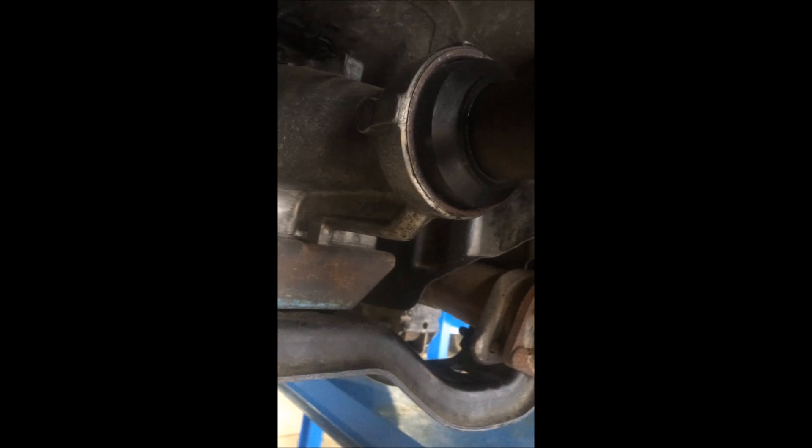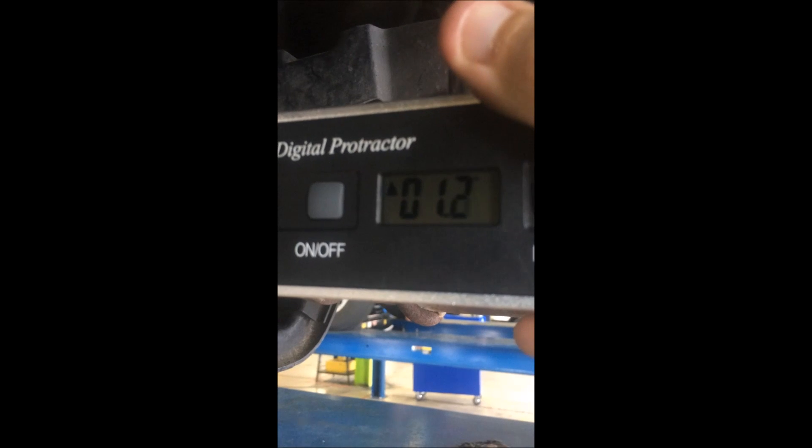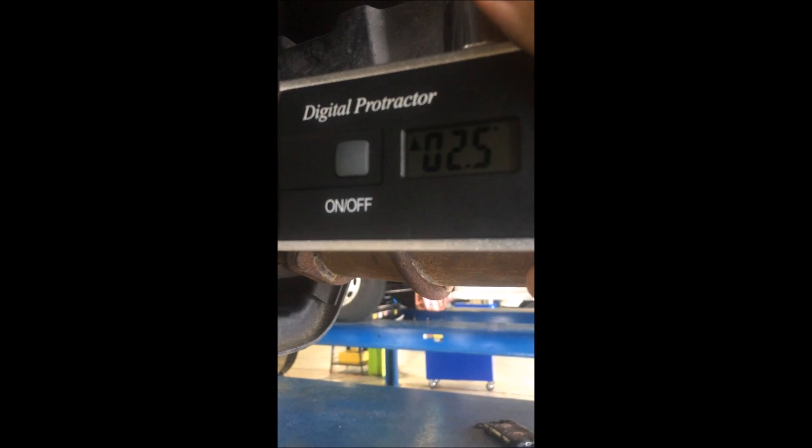From there, you're going to need to set your protractor. You're going to want to get a good flat reading — about 1.4. You need to play around with it a little bit, make sure it's flat on there — about 2.5.